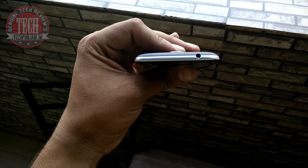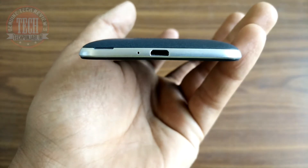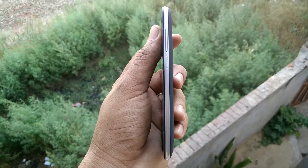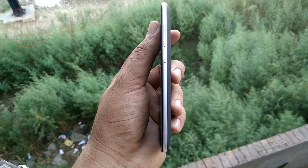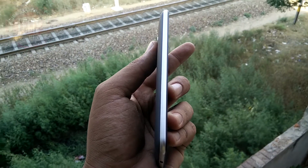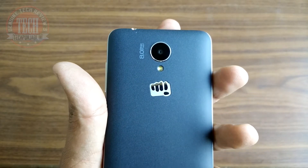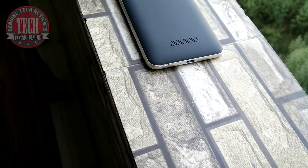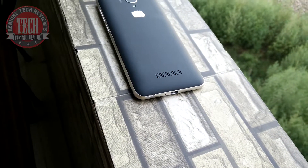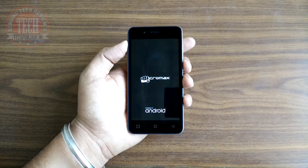On the top we have a 3.5mm jack, and at the bottom we have the charging port with a microphone for voice calling. On the right we have all the buttons — volume rockers and the power button. On the left hand side we have nothing. At the back we have an 8 megapixel camera with LED flash and the main speaker with the Micromax logo, and the back panel is also very grippy.